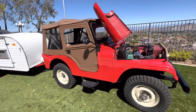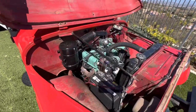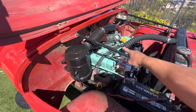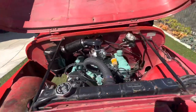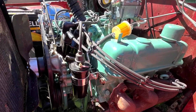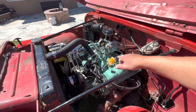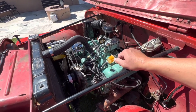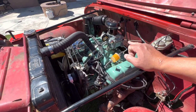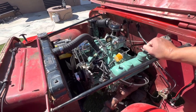Came out really nice. Stuffed the engine back in — it's a 225 V6 Buick. Got a one barrel carb on it. I can't find any of these one barrel carbs for the Buick 225 anymore, so I had to go with this Chevy inline six carburetor — goes to the 216, I think, or 235.